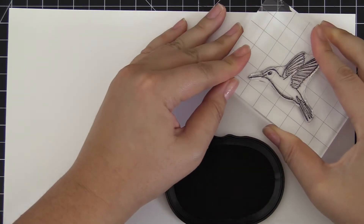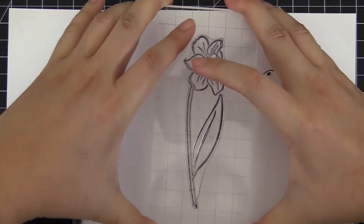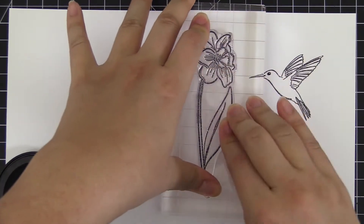This is the Wishing New Stamp Set from Altenew. This is a 4x6 stamp set with 19 individual stamps.